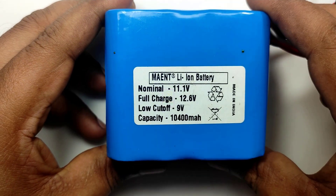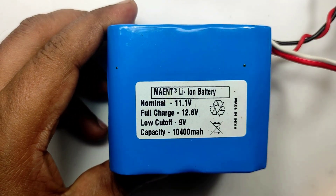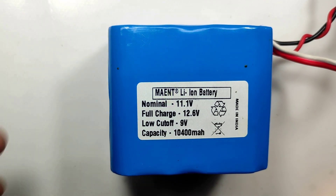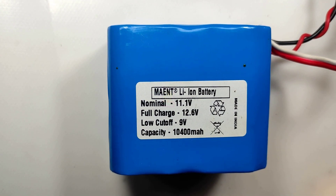Hi all, welcome to the new episode of TechInsert. This is a 12V 10400mAh lithium battery pack that I bought 1.5 years back.